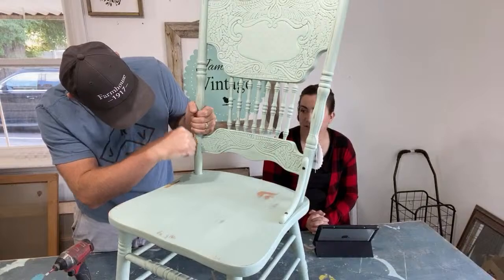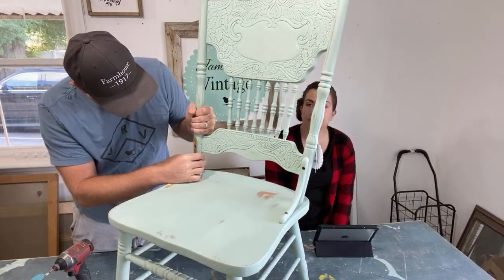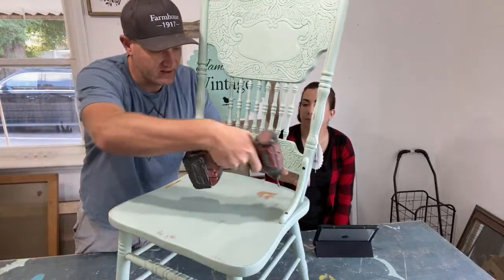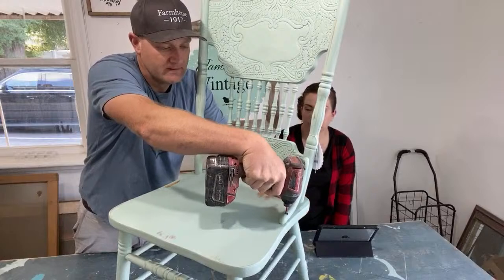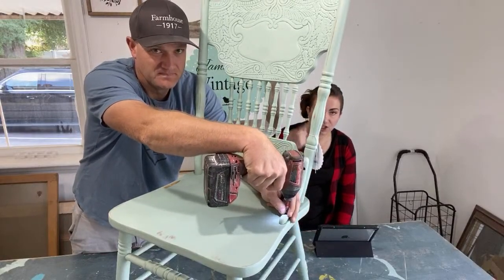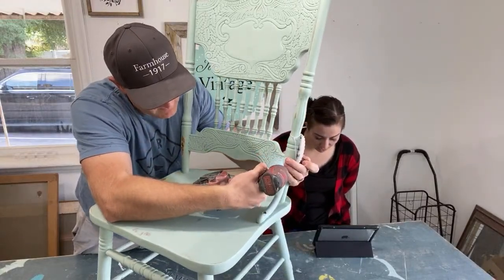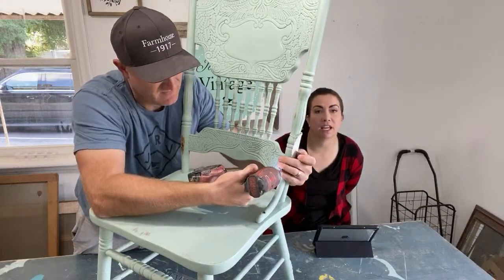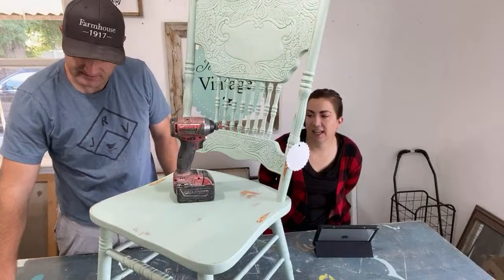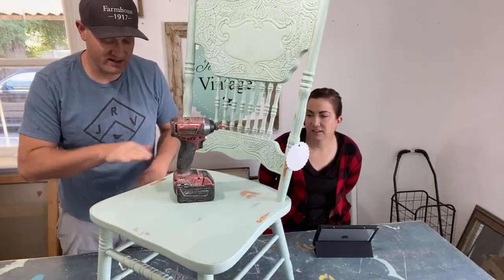Someone before me went so far as to try to drill down through this and fix the crack, and it was not successful. I don't know if I have the right bit — they used a square head. You might have to just saw it off. Do you have your Sawzall? No, but I have a saw.